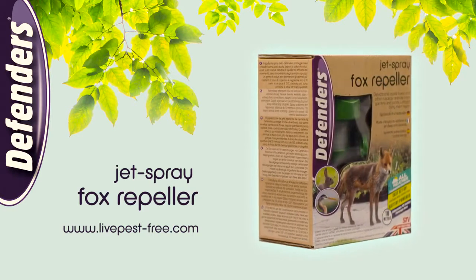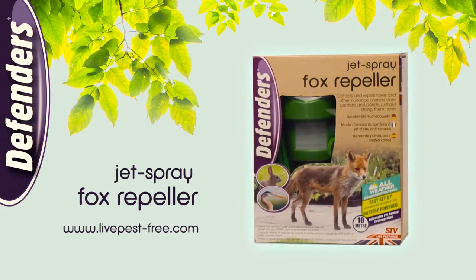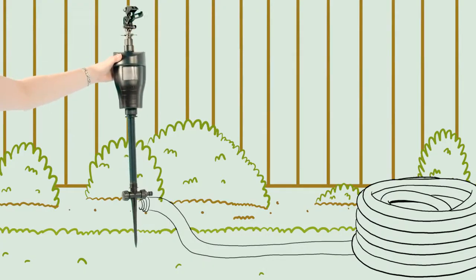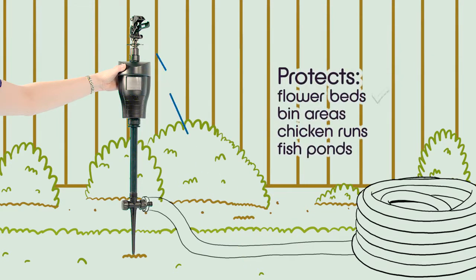To stop foxes and other nuisance animals causing damage in your garden, use the Jet Spray Fox Repeller from Defenders. The unit is simple to set up and highly effective. It can be used to protect freshly planted flower beds, bin areas, and even chicken runs and fish ponds from nuisance animals.